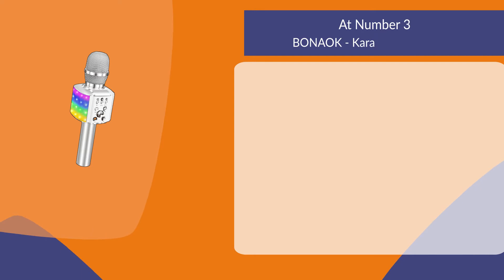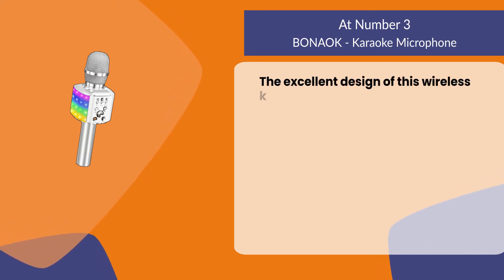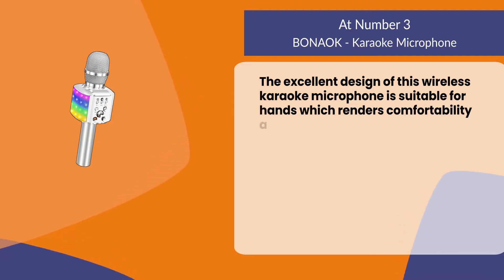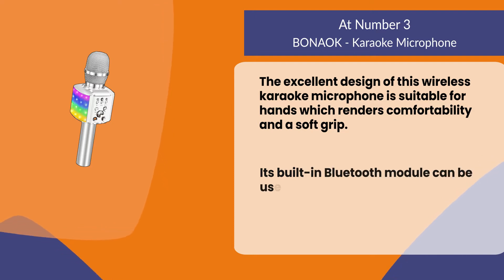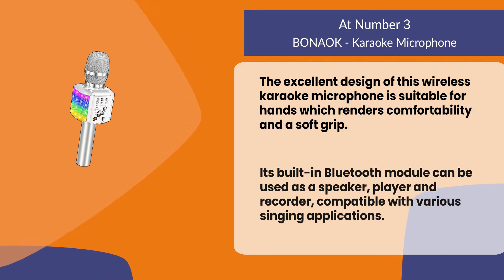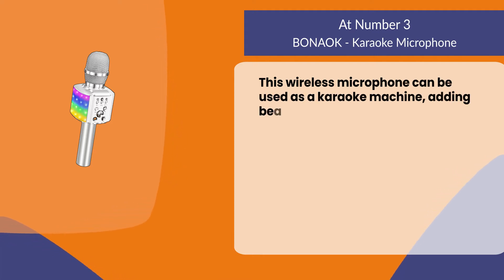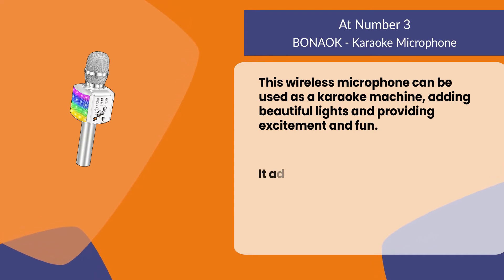At number three: the Bonok karaoke microphone. The excellent design of this wireless karaoke microphone is suitable for hands, which renders comfort and a soft grip. Its built-in Bluetooth module can be used as a speaker, player, and recorder, compatible with various singing applications. This wireless microphone can be used as a karaoke machine, adding beautiful lights and providing excitement and fun.